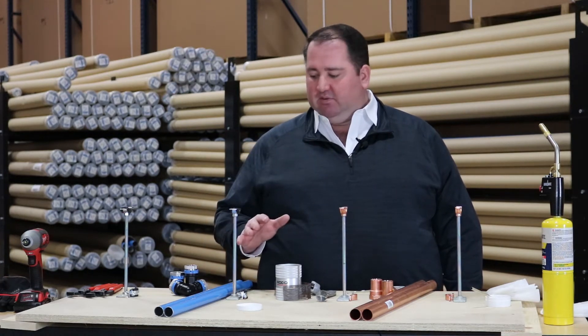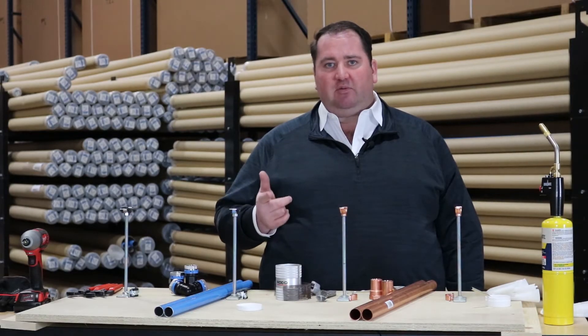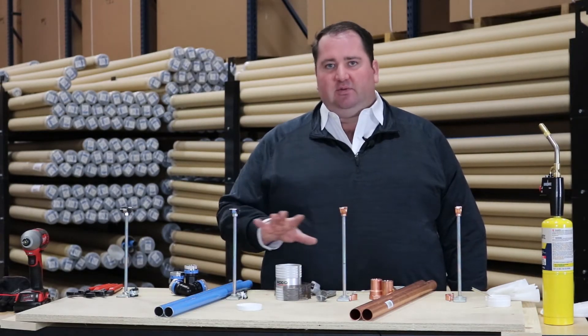Both are one inch pipe with the same fittings — we're going to install a coupling, elbow and a female threaded adapter. We've got all the tools in front of us to do the job. Let's see how long this takes.